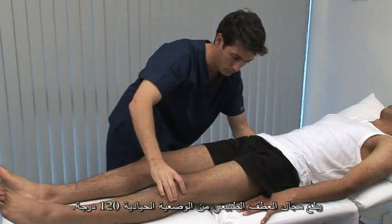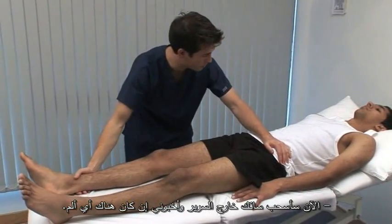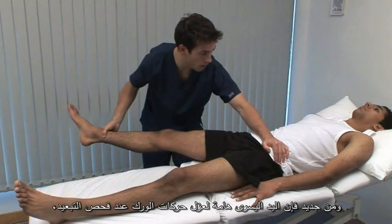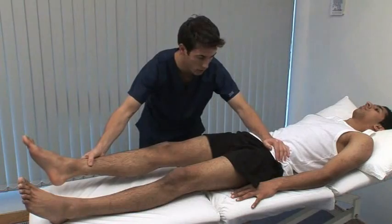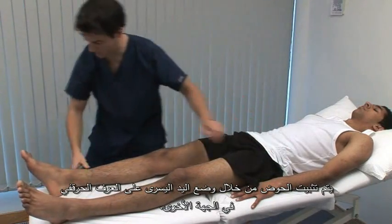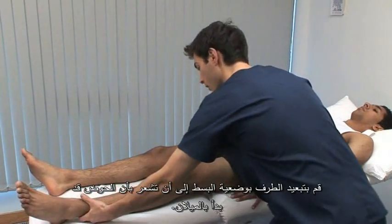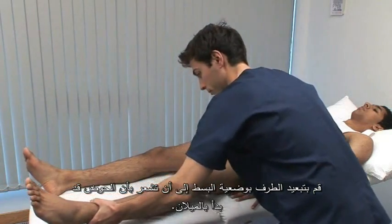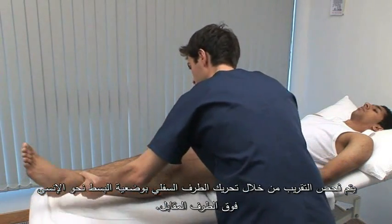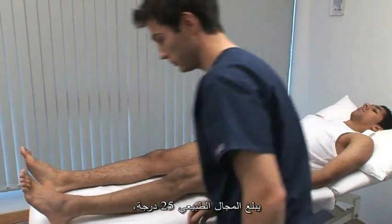The normal range of flexion is from the neutral position to 120 degrees. Now I'm just going to bring your leg out to the side — let me know if it's sore. The left hand is important to isolate movements at the hip when testing abduction and adduction. The pelvis is stabilised by the left hand on the opposite iliac crest. Abduct the extended leg until you feel the pelvis start to tilt. The normal range is 45 degrees. Adduction is tested by moving the extended lower limb medially over the other one. The normal range is 25 degrees.